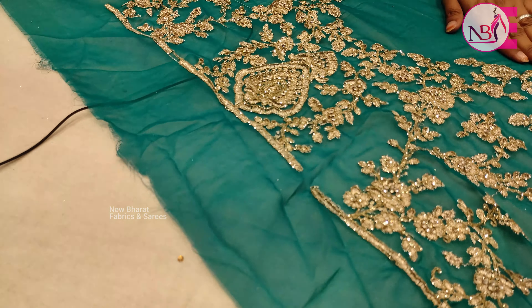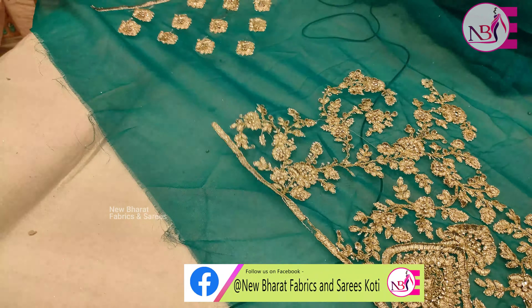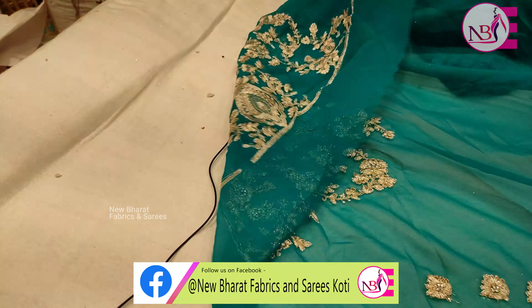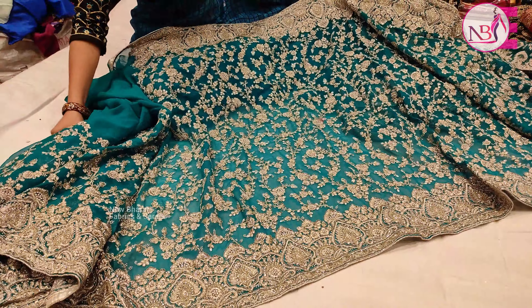It's a heavy design on the back with nice bootis. The price is only Rs. 4,200 and the colors are available for you.